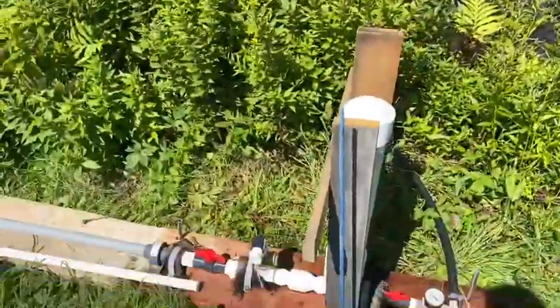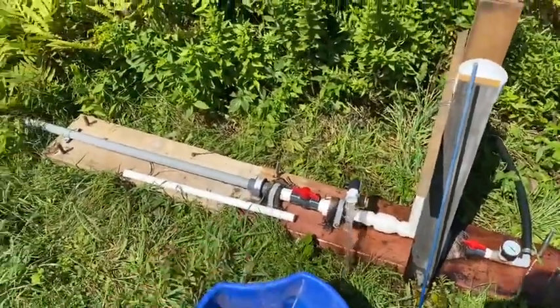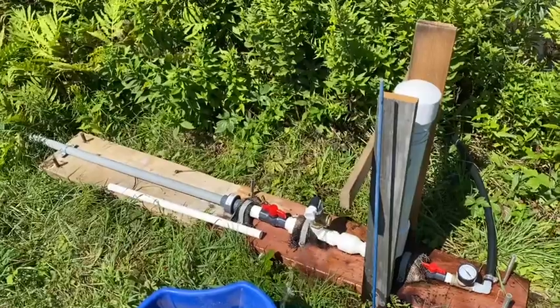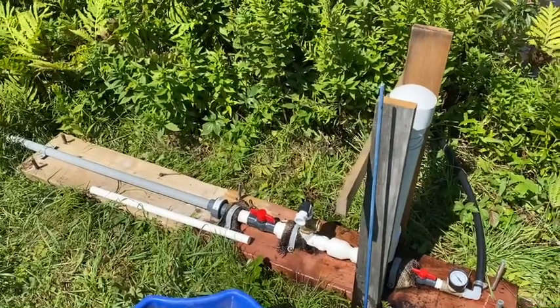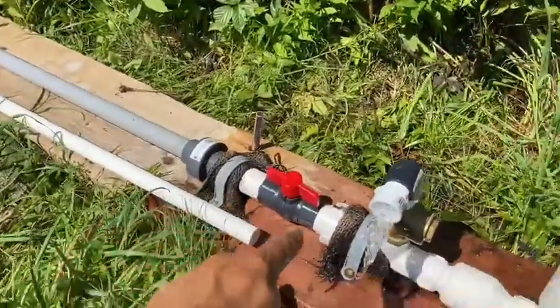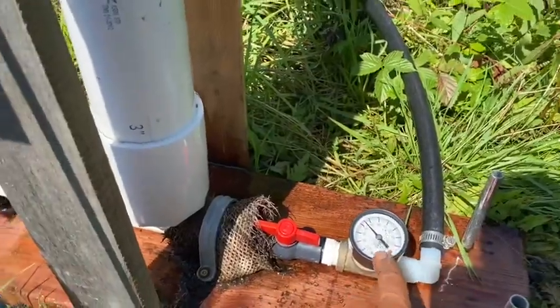Half a gallon in 20 seconds — there are three of those in a minute, so that's a gallon and a half per minute. That's amazing, that's not much water. I was figuring there was at least five gallons a minute being wasted through this thing. Now I want to measure how much water is coming out the top way up on the hill. The better the ratio, the higher the performance — that's the cost of basically having 12 psi coming in and 40 to 45 psi coming out.